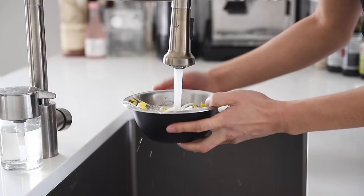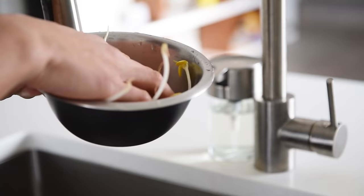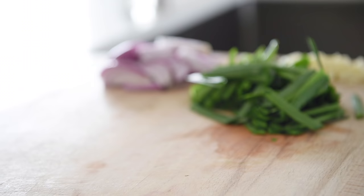Wash and drain 50 grams of bean sprouts and set aside. Like with most stir fry recipes, it's a really great idea to have everything set to go because the cooking process is actually very fast.